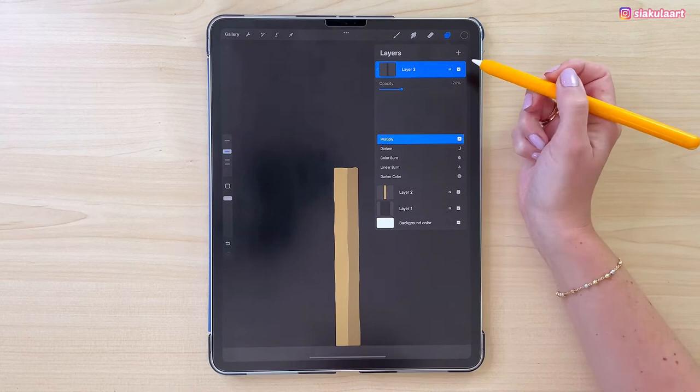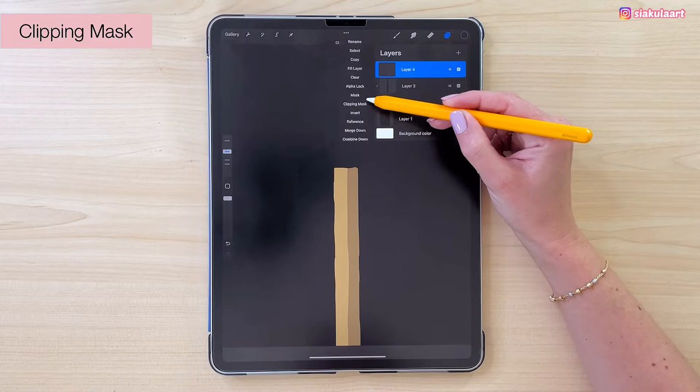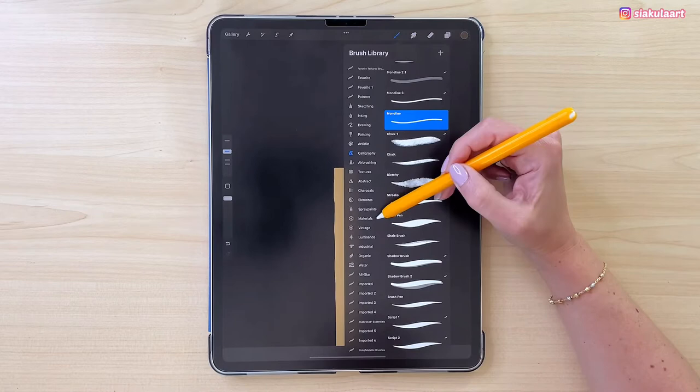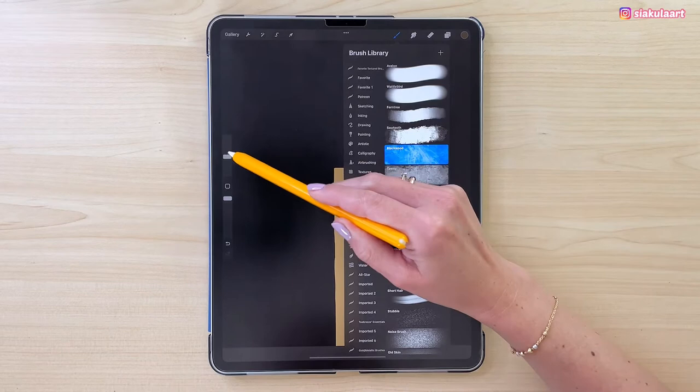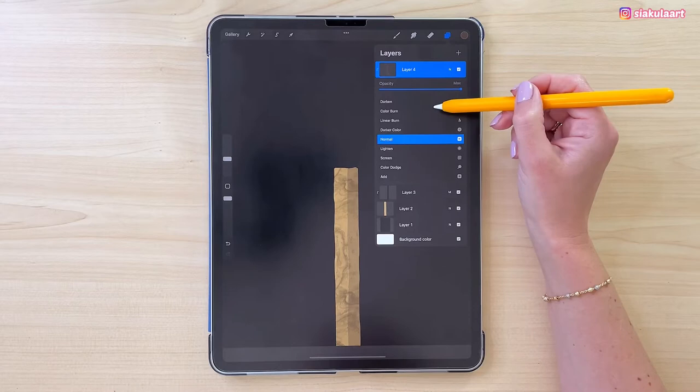Now we are going to add some wood texture. Let's make a new layer and set it to clipping mask. Change the color to the third one in line. Let's pick a brush — go to Materials and pick Black Wood. My brush size will be 15% and I'm just going to cover this whole match. We can change the blending mode of this — set it to Multiply and turn down the opacity to 25%.